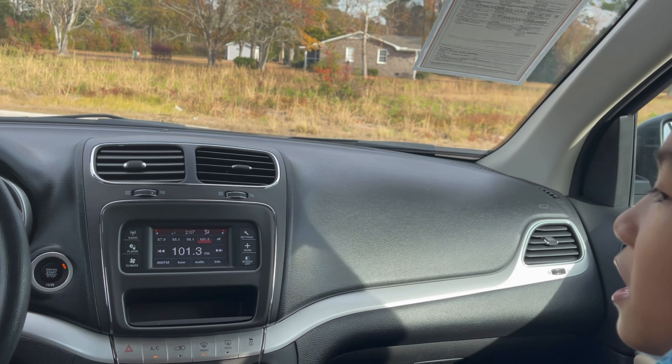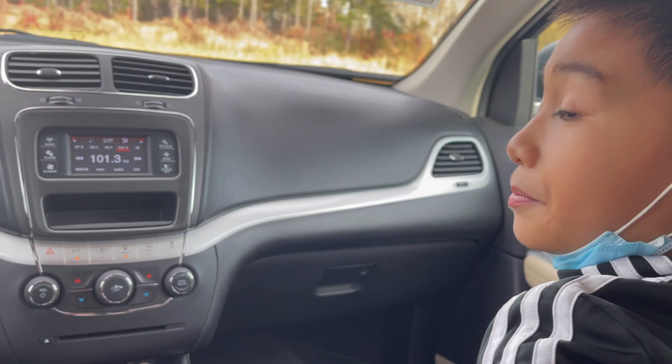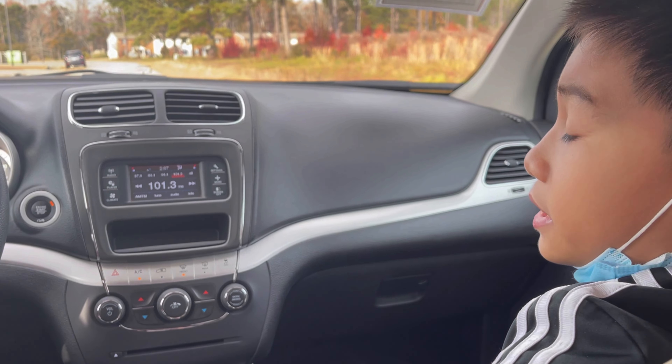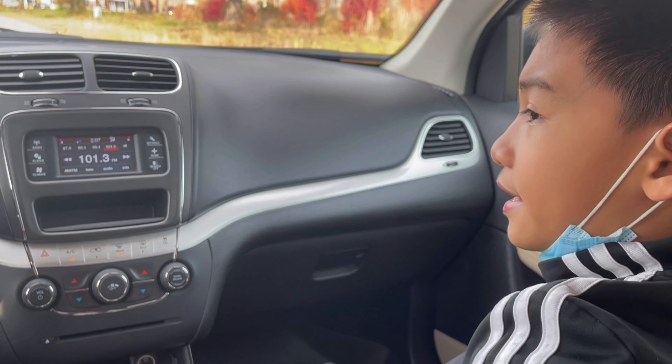Dodges aren't very reliable — they are considered lemon cars, which are cars you buy and basically gamble on because it is just a waste of money. This one ended up getting neglected and it is junk.